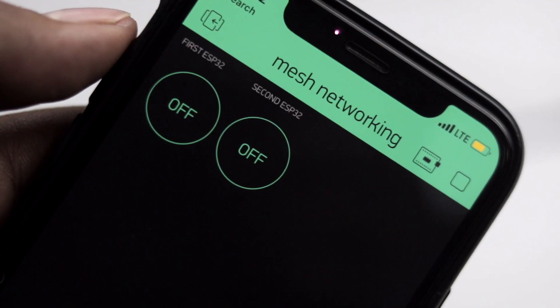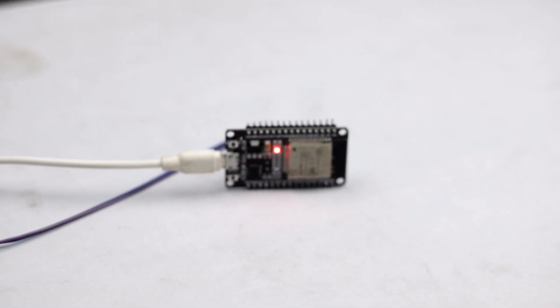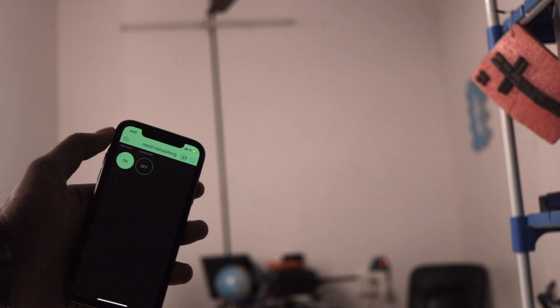Looking at the working of the whole project: we will be sending data from our Blynk app, which will be received by the first ESP32 board. That data will be sent serially to a second ESP32 board, and then the same data will be broadcasted to the other ESP32 boards using mesh. According to the data received, each respective board will perform its actions.